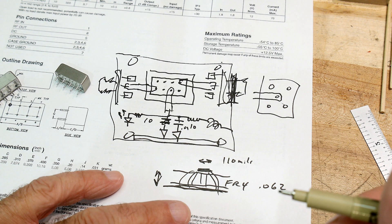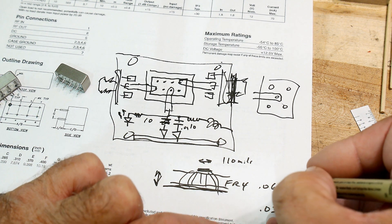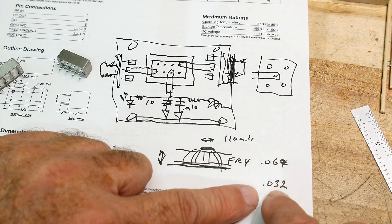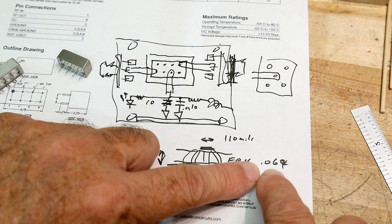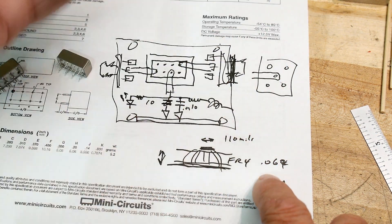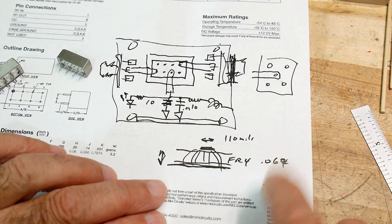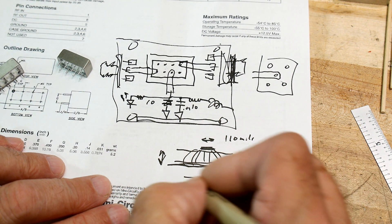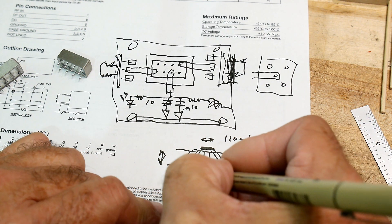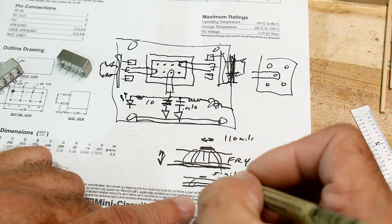Another option is a 0.032-inch board — they don't charge more for that thickness. If you go thinner your dielectric is thinner, so you can have a thinner trace, maybe 50 mils, which is a bit better for impedance matching. You can get a 0.030-inch board for the same price as 0.062.